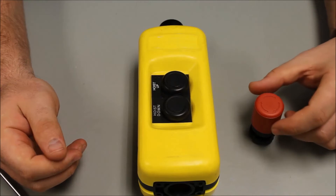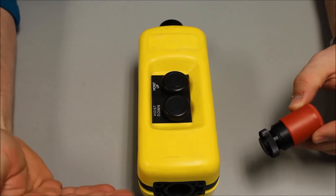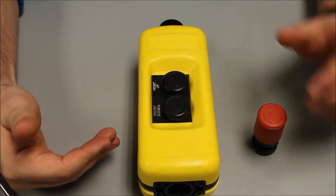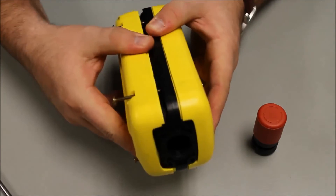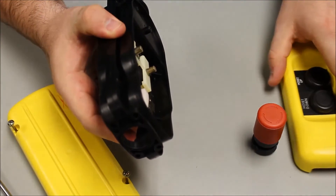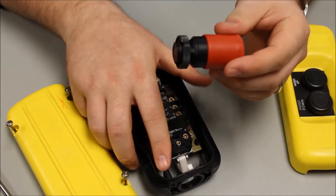How to install an e-stop on the bottom of a XHCA pinning station. Simply disassemble the pinning station. Take your operator and remove the nut.